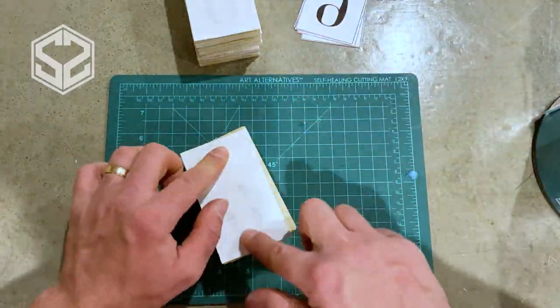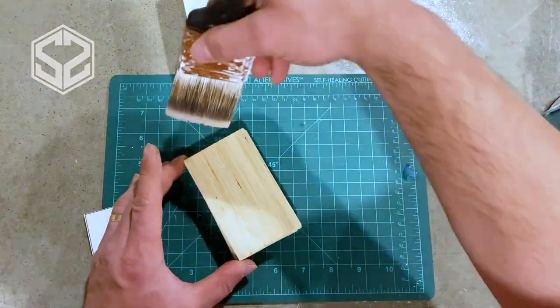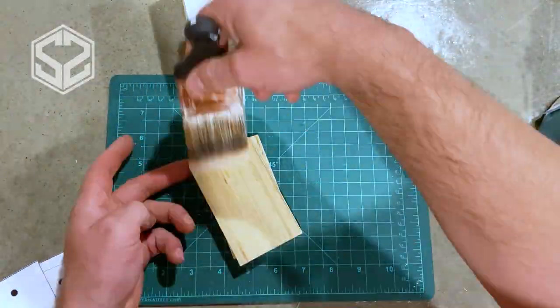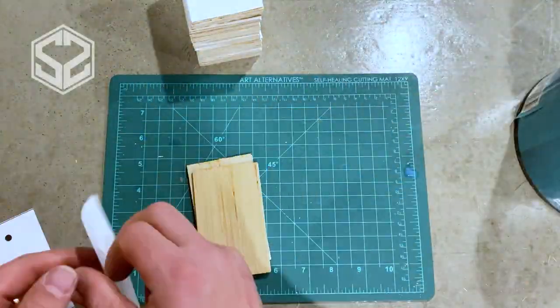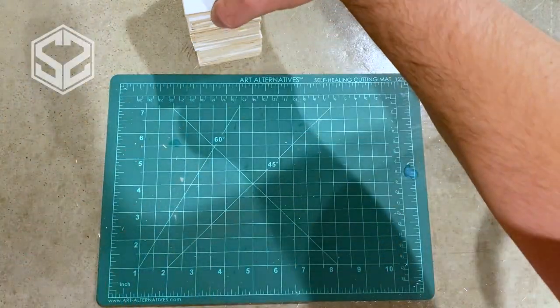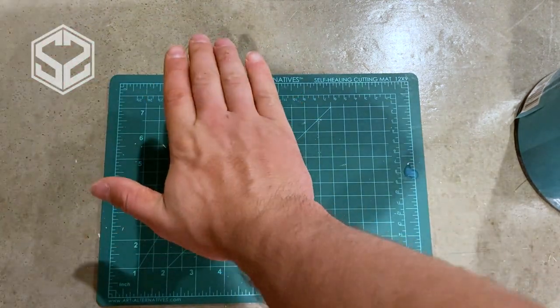When letting these dry, I would not recommend drying them in a stack. I actually took the stack somewhere else and spread them out so they could dry overnight.